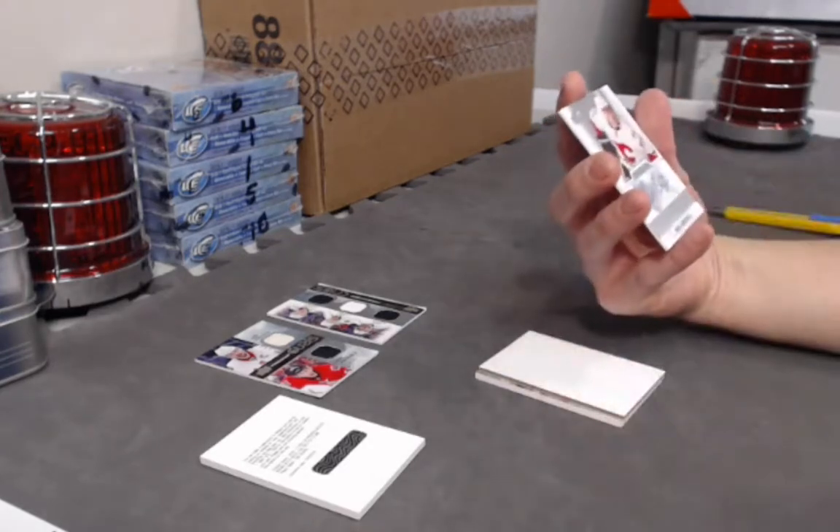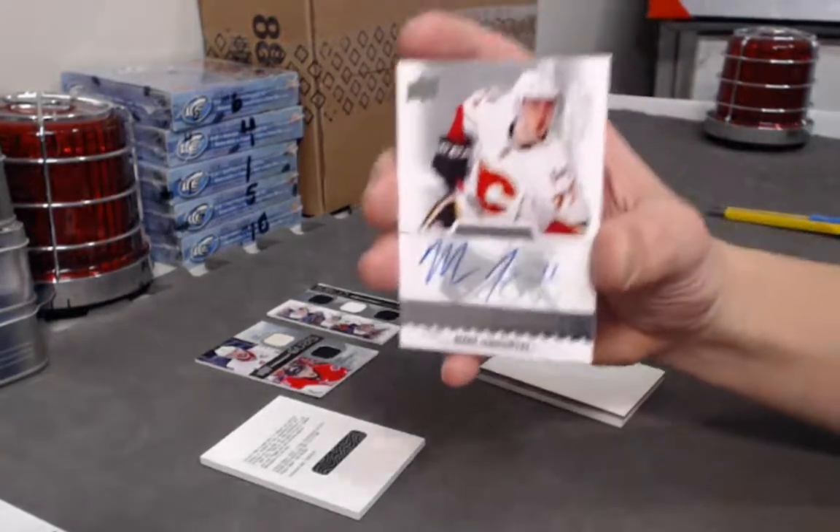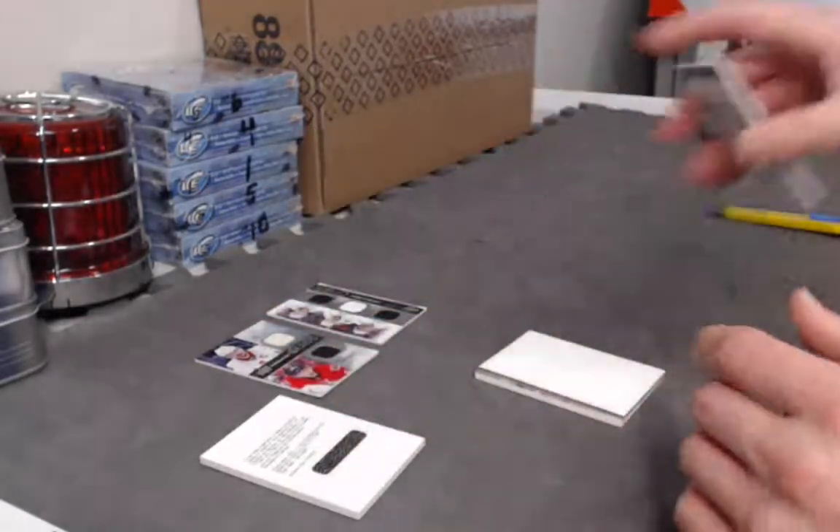We have a Max Domi jersey card. Next, rookie auto out of 399 — Mark Jankowski. Who's got Jankowski?